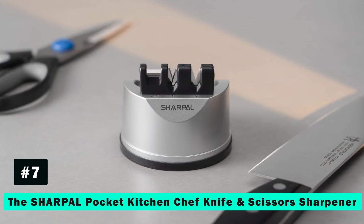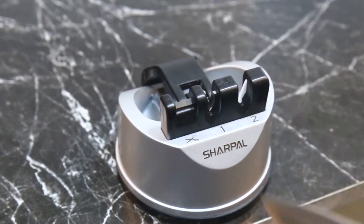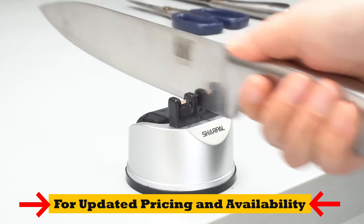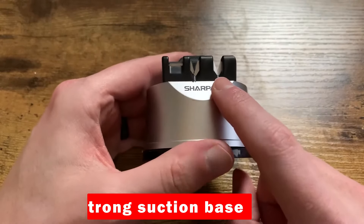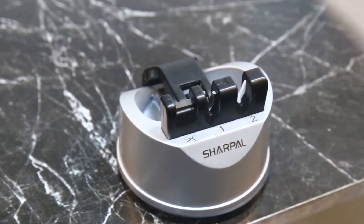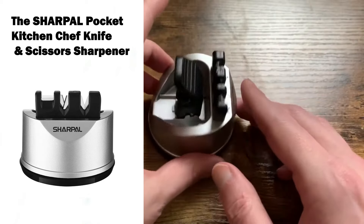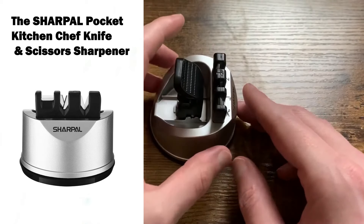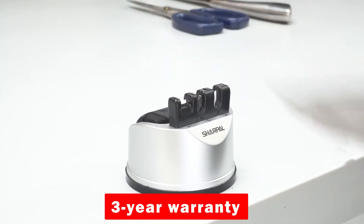The Sharpal Pocket Kitchen Chef Knife and Scissors Sharpener introduces a three-stage sharpening system, including a special tungsten carbide blade for scissors. Its strong suction base doubles the safety, allowing for hands-free operation. This compact and easy-to-store sharpener is ideal for those looking for a quick, efficient, and safe way to maintain their knives and scissors, backed by a three-year warranty and superior after-sale service.